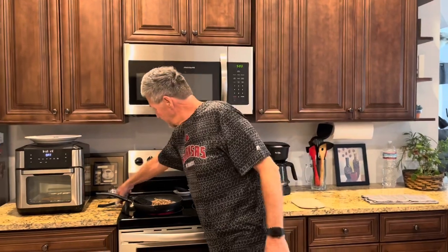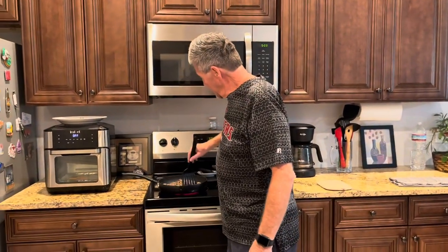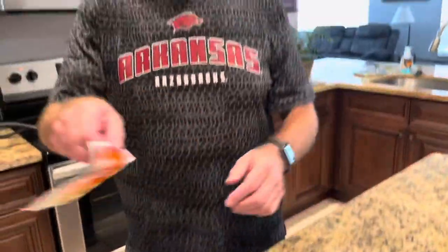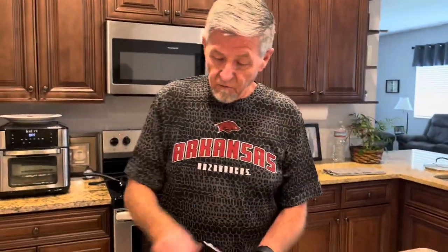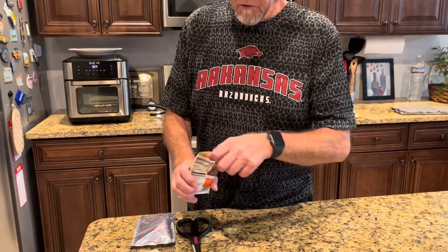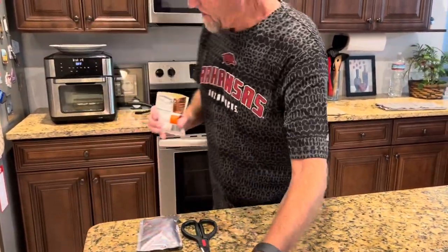I've got a pound of ground beef already browned over here, and then I've got a taco seasoning right here. You use it with two-thirds cup of water. Get this to simmer.